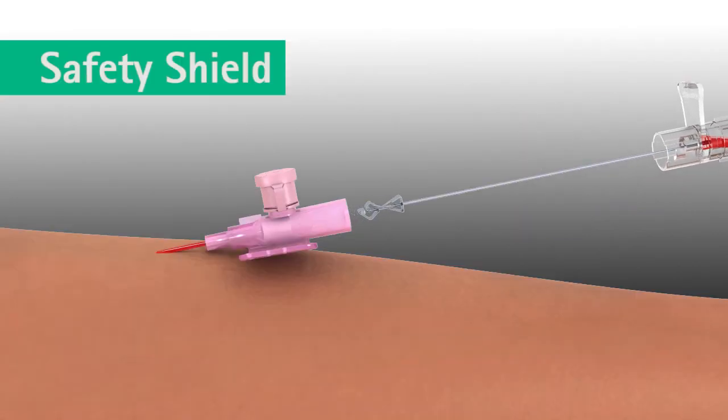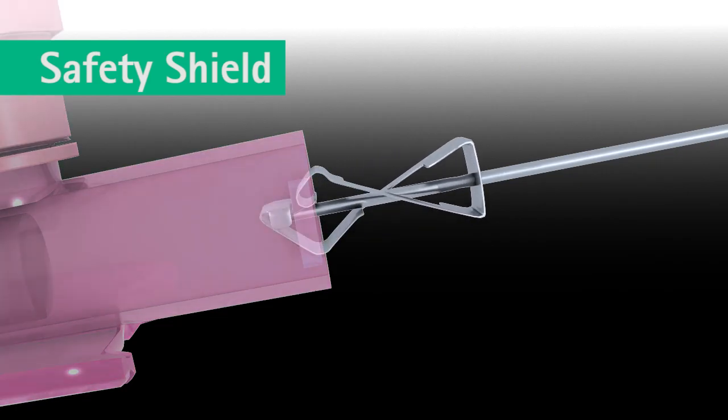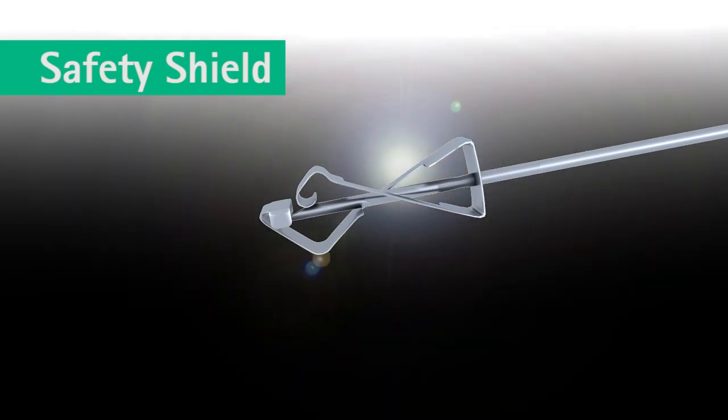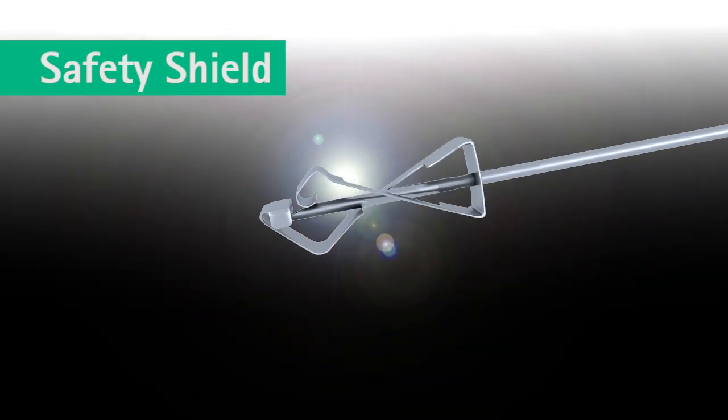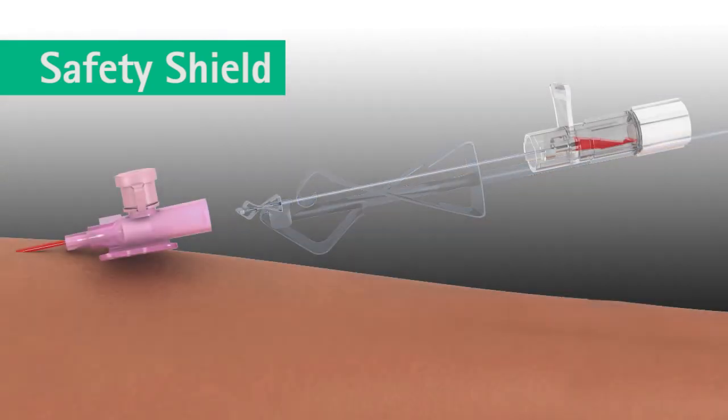The safety shield on the B. Brown Varsafix safety IV catheter engages as the needle tip passes through the catheter hub. It deploys automatically and permanently shields the needle tip. This safety feature cannot be bypassed and is designed to protect against needle stick injuries.